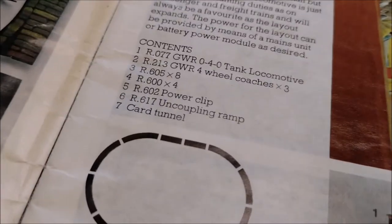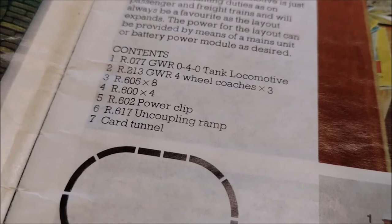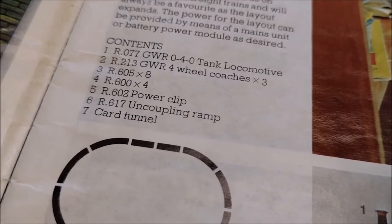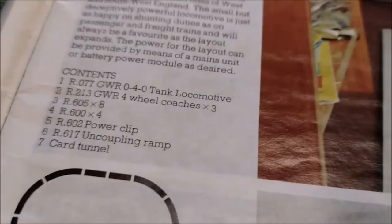It contained one R0770 40 tank locomotive, three of the R213 GWR four wheel coaches, eight sections of R605 track, four sections of R600 track, the R602 power clip, the R617 uncoupling ramp and a car to tunnel.